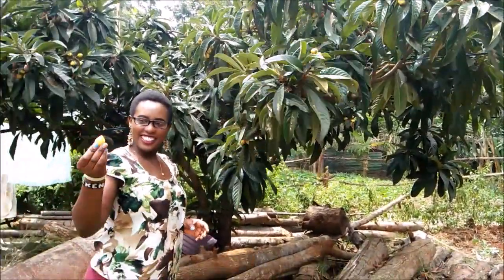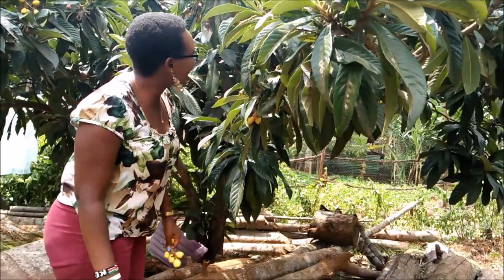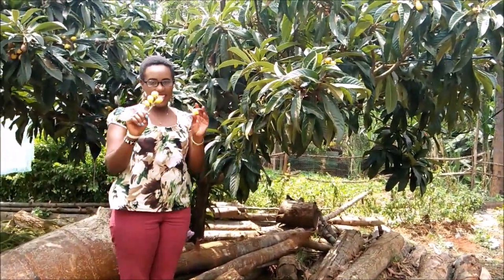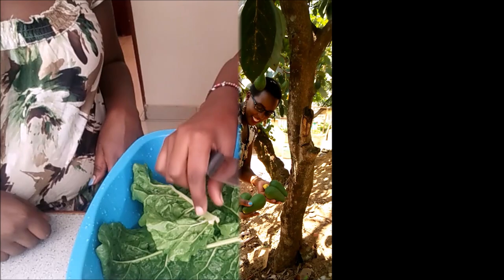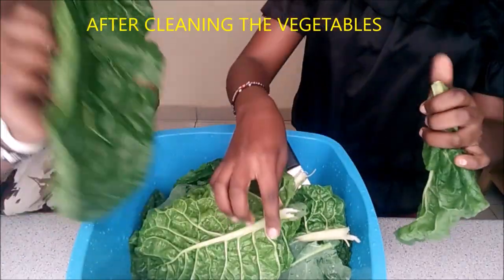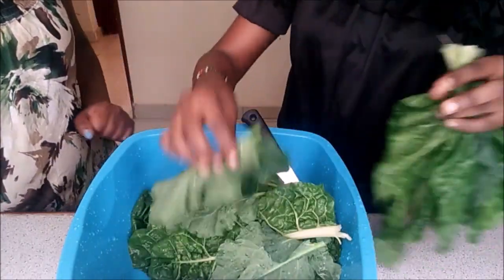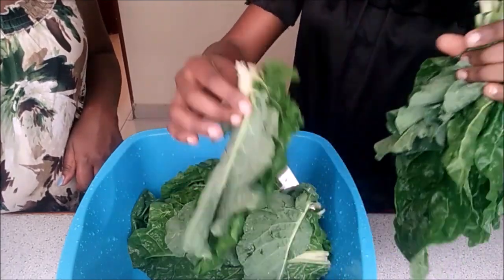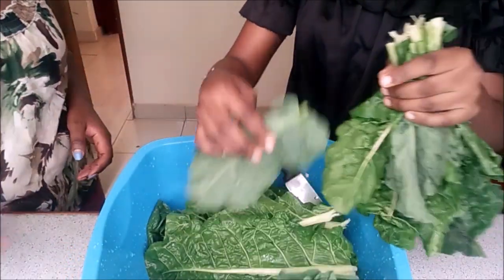Mary is picking some. She's too short! We are fast. Mary is picking some — wow, let me see them! This is how you prepare the spinach and skumawiki. Let's cut the skumawiki and the spinach. We cut the skumawiki, the onions, and everything.